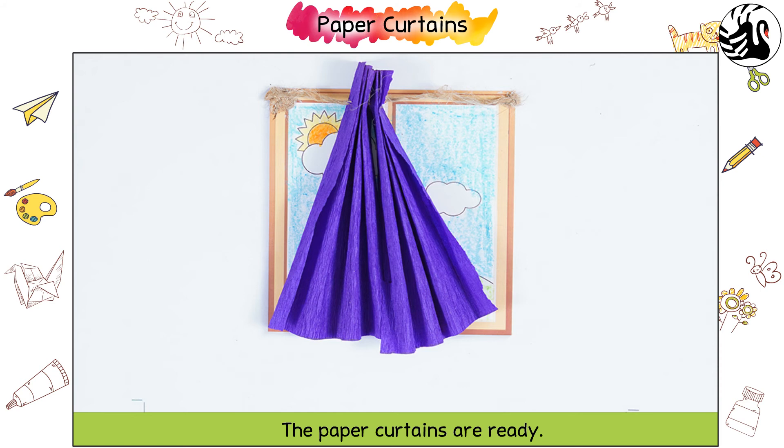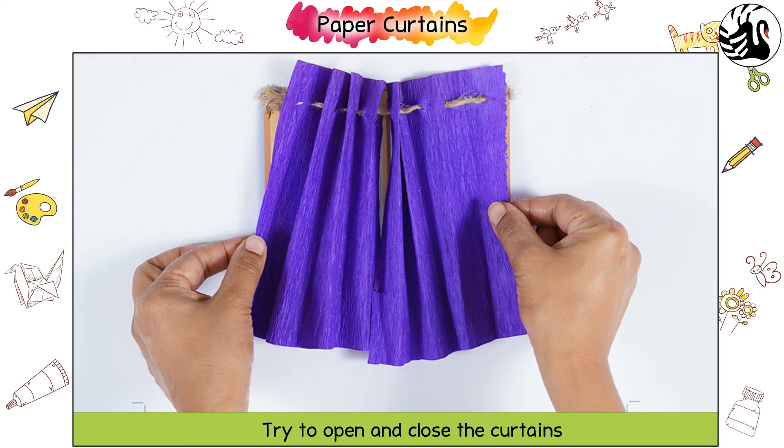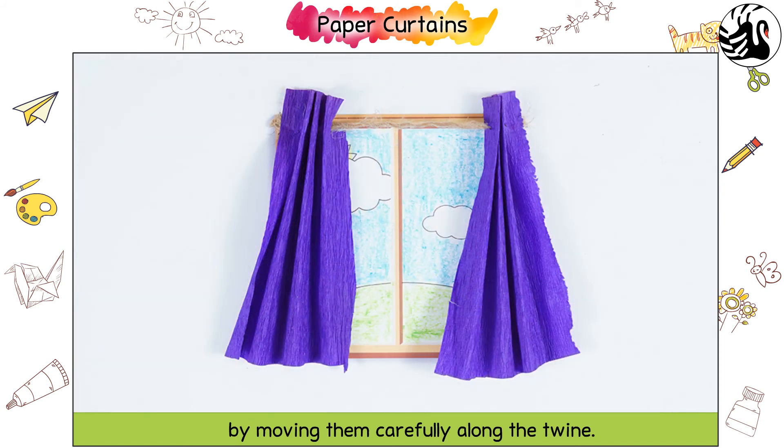The paper curtains are ready. Try to open and close the curtains by moving them carefully along the twine.